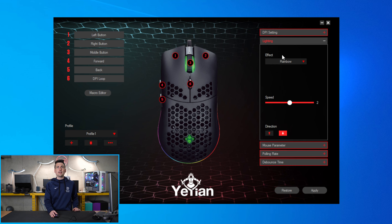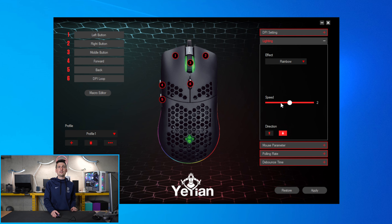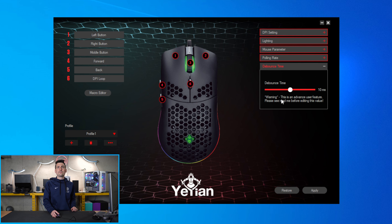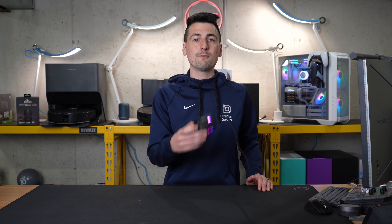Moving right along, we have our lighting option where we can pick from a variety of different effects. Keep in mind this does not change the DPI indicator lights on the scroll wheel and the logo — so you're basically just configuring the RGB down below. You can pick a color to match for the top lights if you want. We can adjust the speed and duration. Then we have our mouse parameters: sensitivity, scrolling speed, double-click speed, polling rate, and debounce time — with a warning to follow there. So there's a fair amount of customization for this mouse.